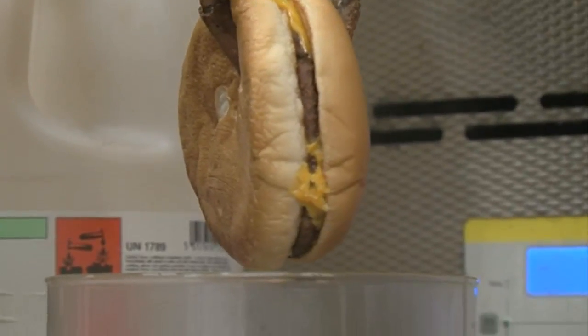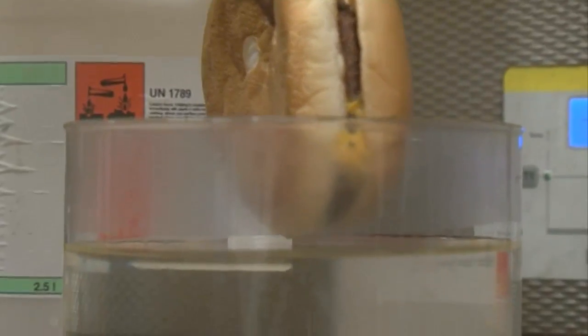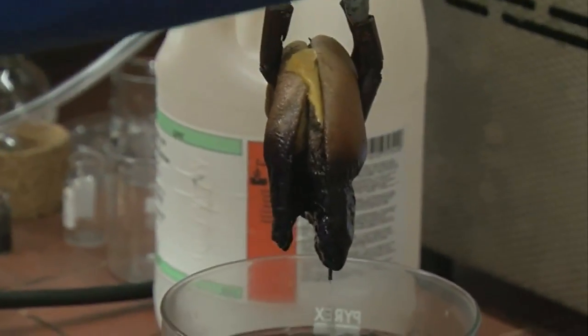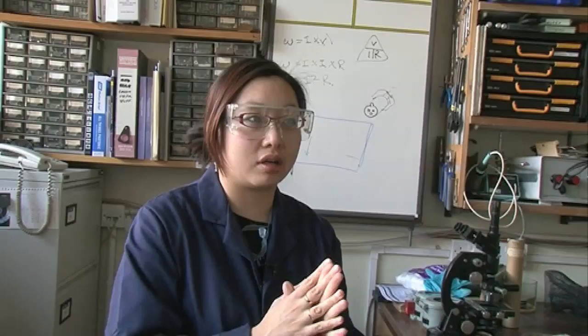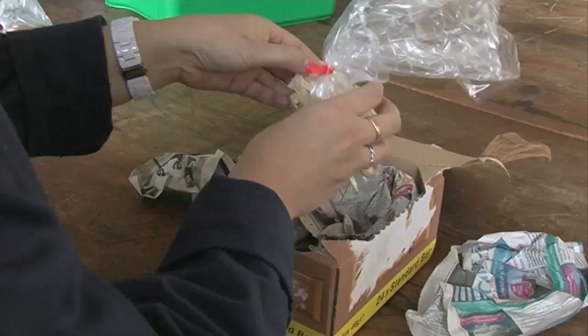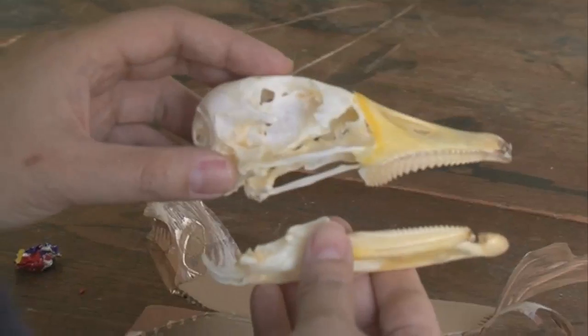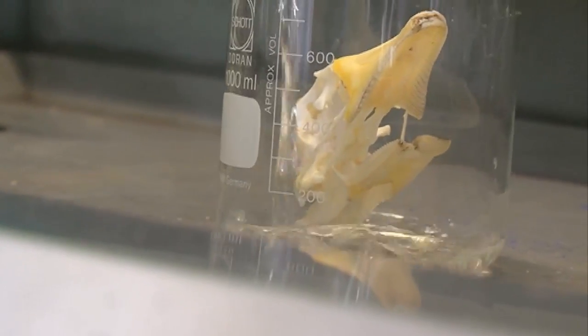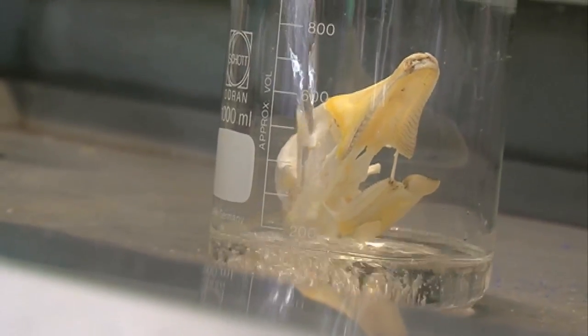We sawed the cheeseburger, and that's all fine and well — it being soft tissue, soft flesh and a bun. But we actually wanted to give it a go with something harder, something more substantial. So using a regular well-known auction site I managed to purchase a skull, a goose skull, and we're going to use that and see how hydrochloric acid reacts with it.